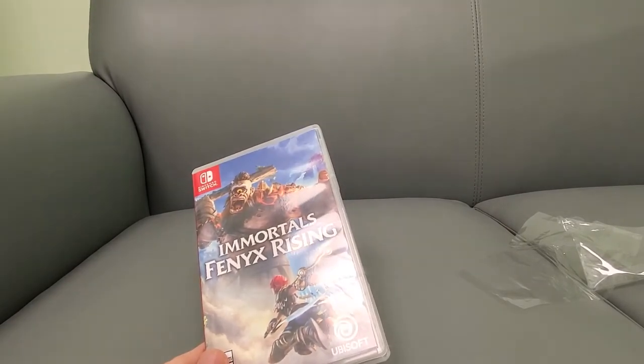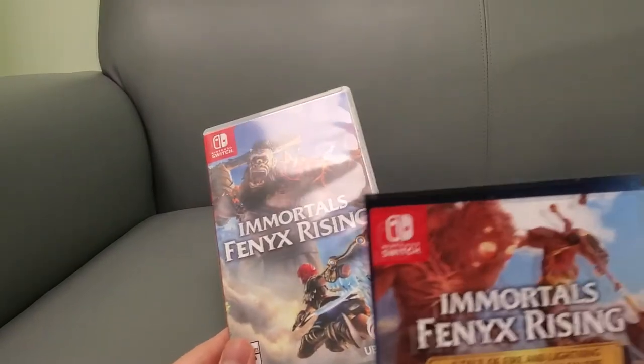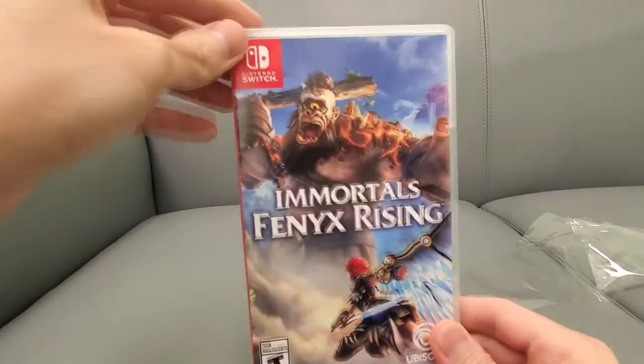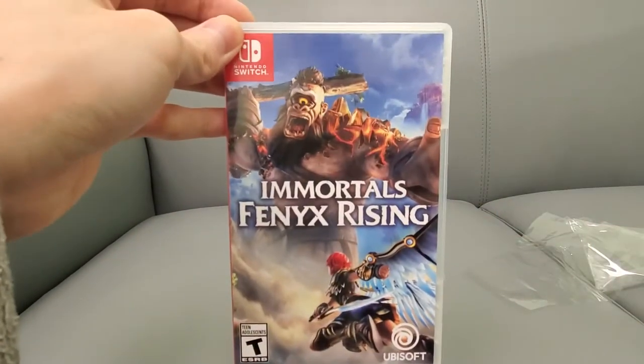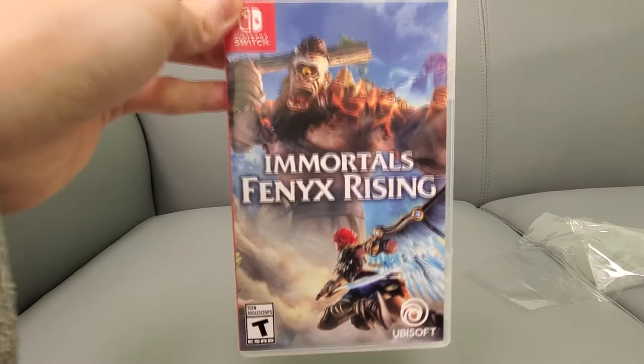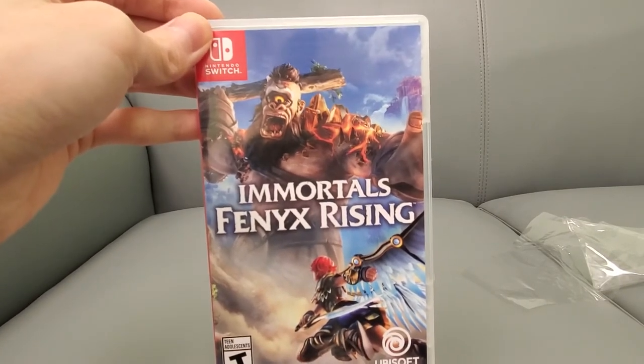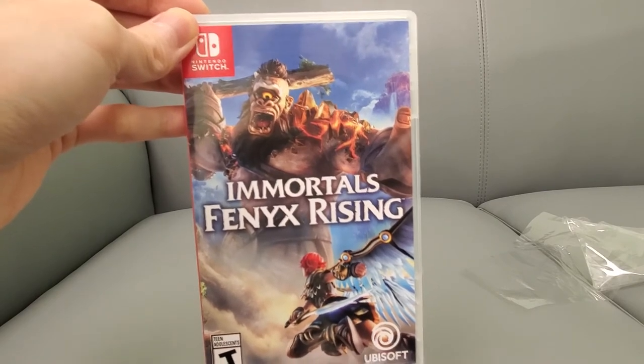It says 'A Tale of Fire and Lightning,' so that's what comes with it as DLC — nothing huge. If you have any questions, comment and subscribe to the channel. Stay tuned for my full game review and gameplay. Don't forget to subscribe, thumbs up the video, help the channel out, and we'll see you on the next one.